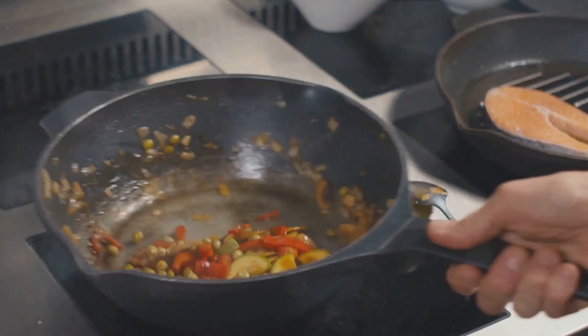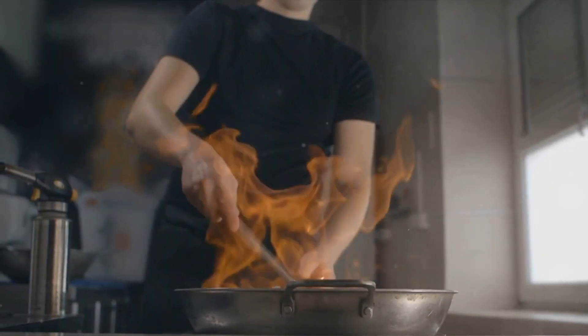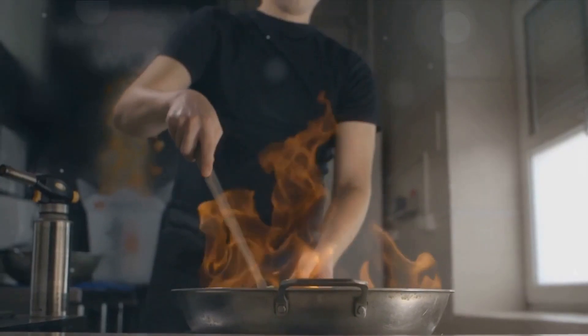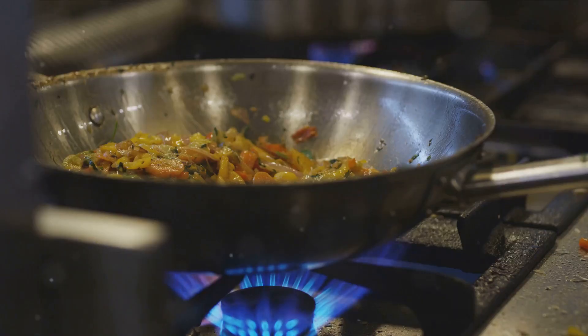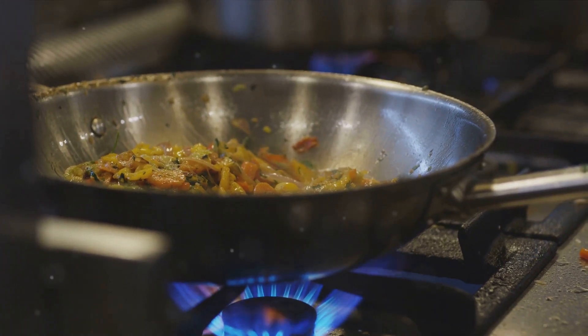With everything prepared, we're ready to start cooking. Now begins the exciting part — the cooking process. It's time to see how the magic happens and transform our prepared ingredients into a delightful dish of fried rice. First, let's heat up the wok. Remember, the key to a good stir-fry is high heat. We want to sear our ingredients quickly to retain their fresh flavors and vibrant colors.